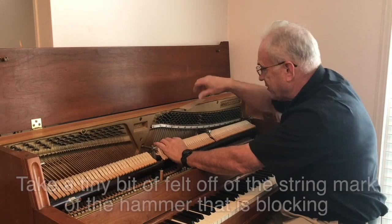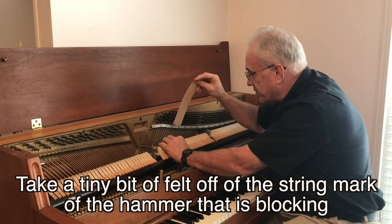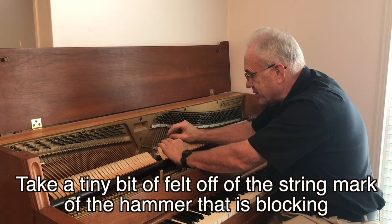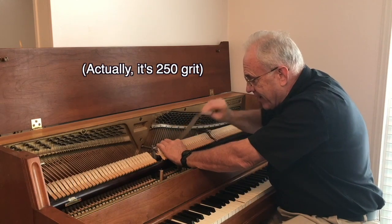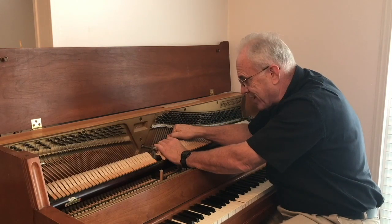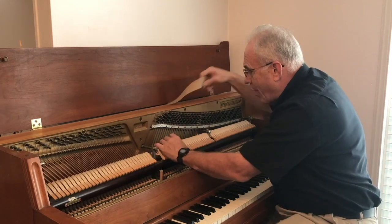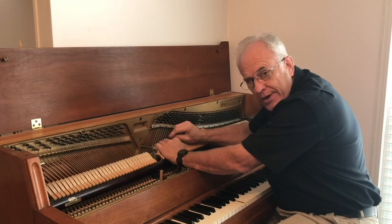But the left string is thumping. So with my pedal still depressed, I'm going to put this sandpaper — about 150 grit — press it against there and pull it back. What I'm doing is taking some material off where it's pressing, which is on the left string. It's kind of a whiny sound, just like any unmated string would be. I'm going to do it again.